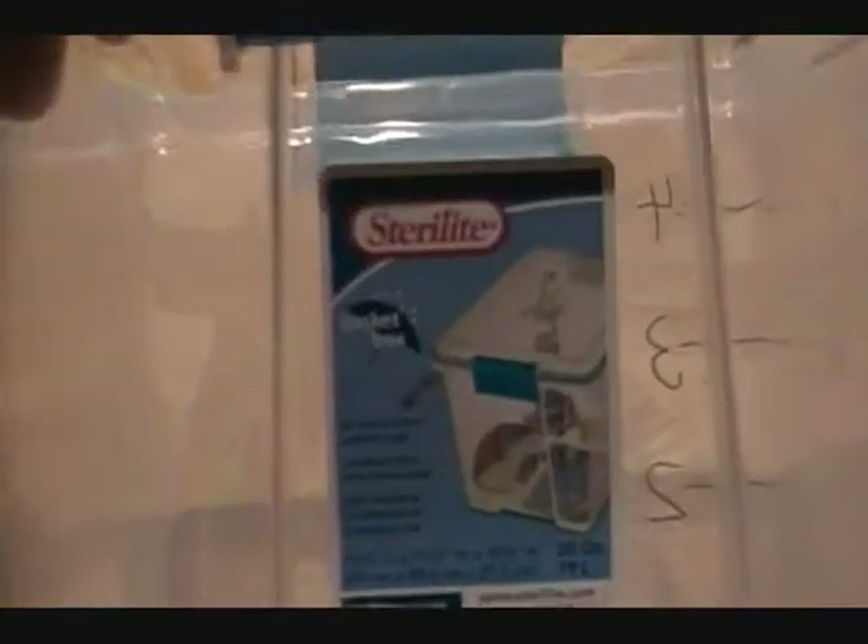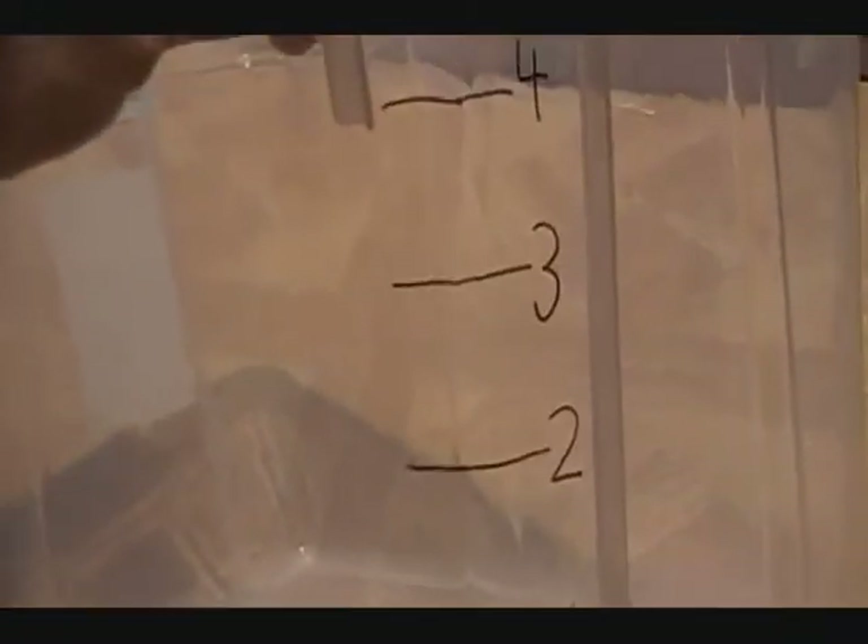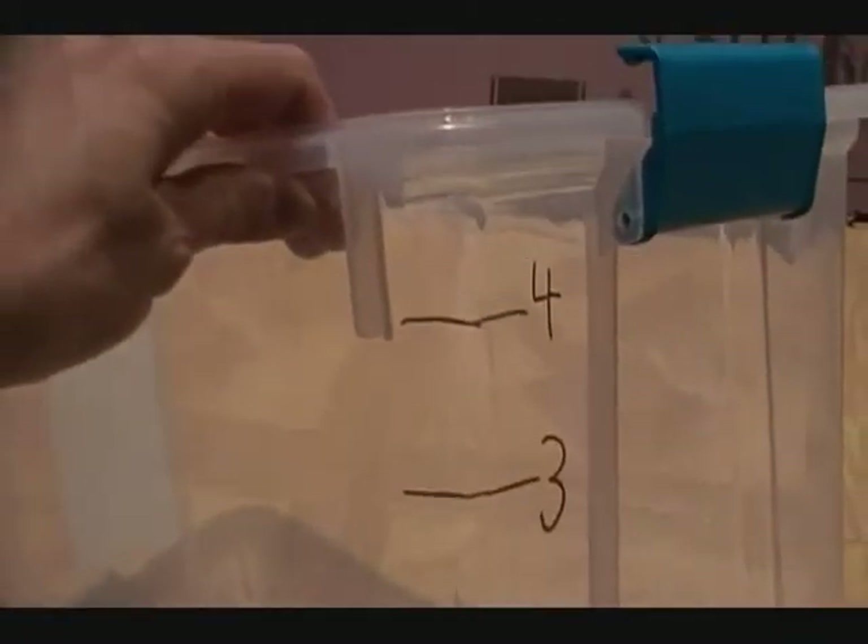This is actually a Sterilite container. Sterilite is great because all their products are food safe. What I did with this is I filled it up with water a gallon at a time, and then marked it on the side up to four gallons. It will, in theory, hold five, but it actually ends up not working because of the location of your float valve — it only allows for a total of four gallons.